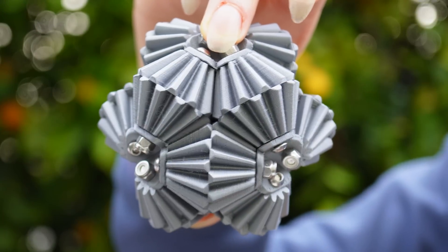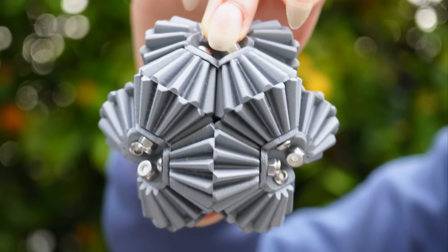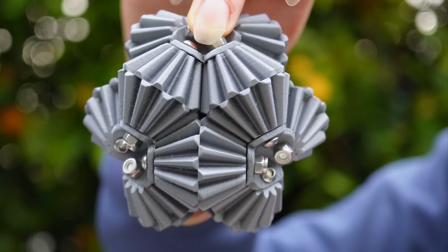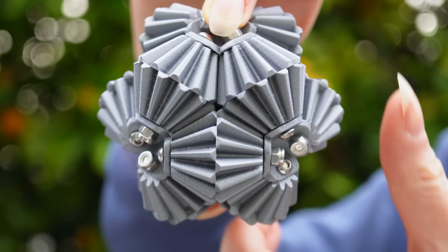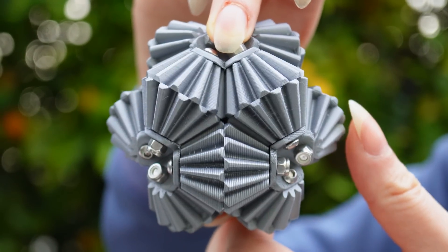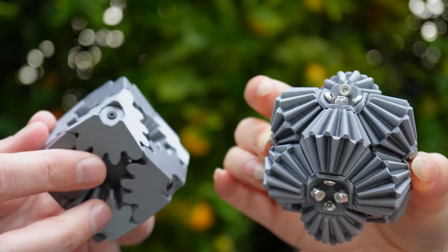Question for the audience: we just talked about how we need to have cycles that have even numbers of gears. But here I have a triangle — one edge, two edge, three edge — each of these has a gear. So why does this motion work? This is a brain gear, and this is the gear cube. Thanks for watching.